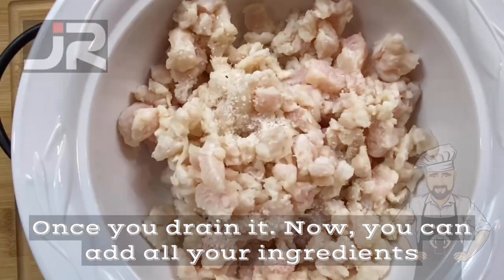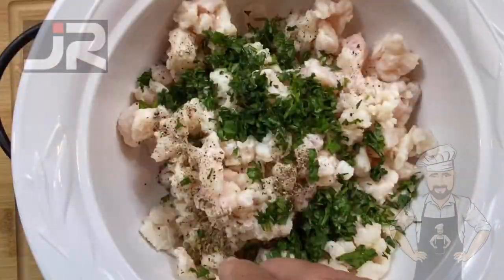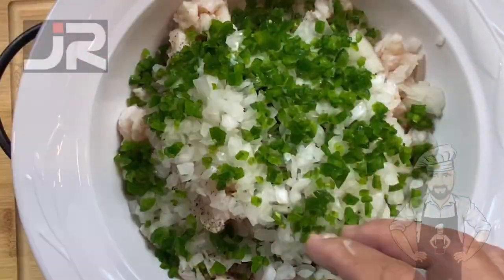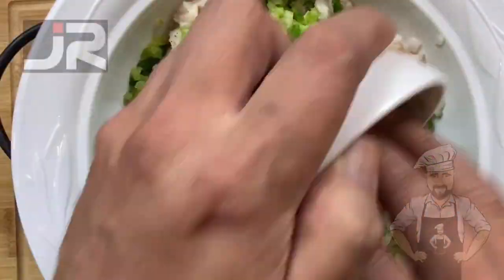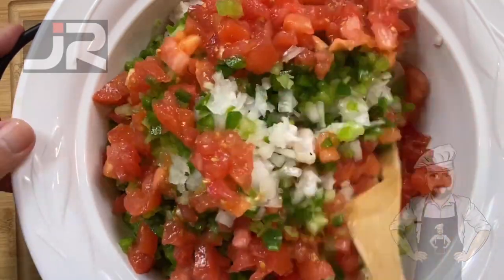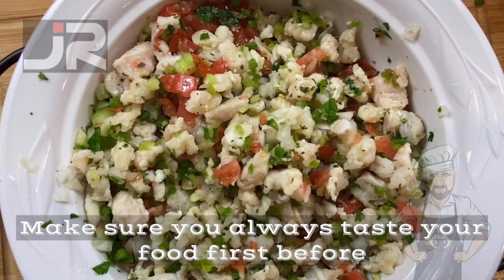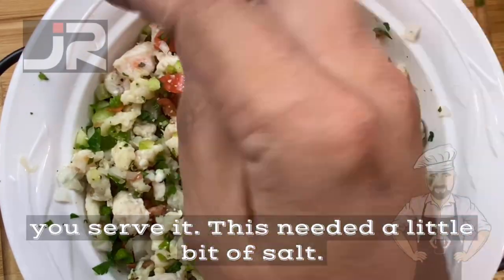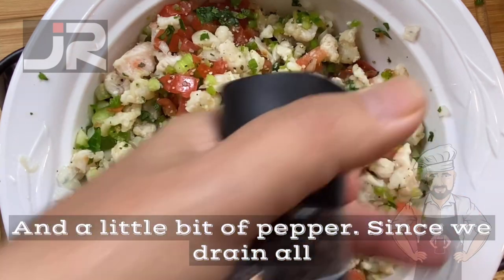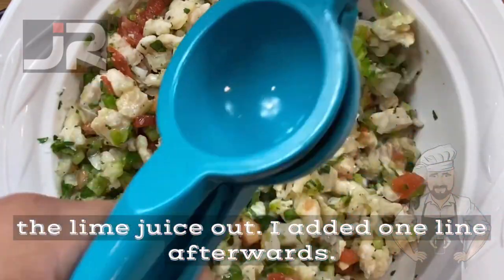Once you drain it, you can add all your ingredients and mix it up. Make sure you always taste your food before you serve it — this needed a little bit of salt and a little bit of pepper. Since we drained all the lime juice out, I added one lime afterwards.